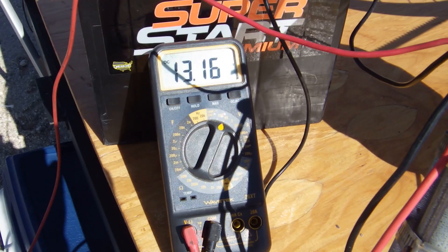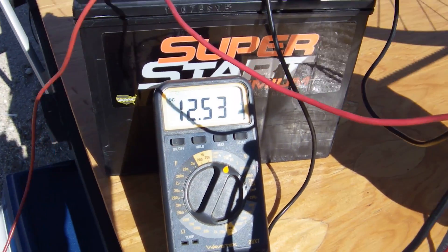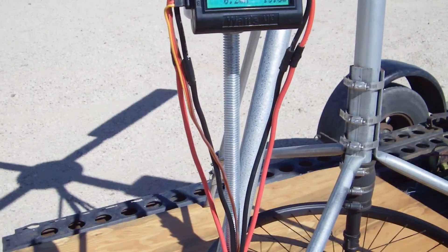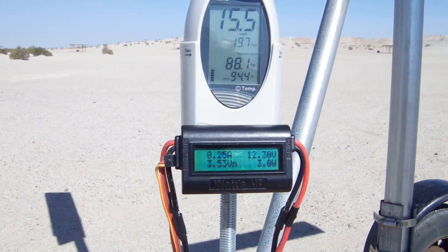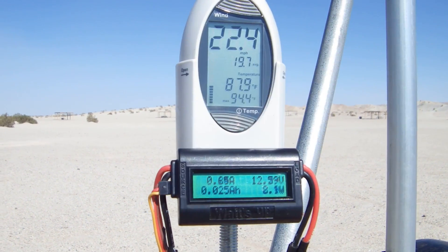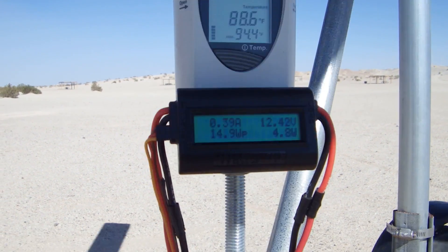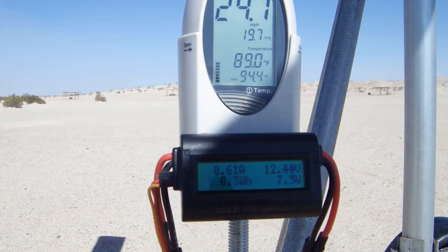It's worth taking a moment here to explain the difference between a proof of concept device and a working prototype. Although this concept device held up quite well on a windy day out in the California desert, I wouldn't be able to place it in the test field at the National Wind Testing Center in Boulder with any confidence that it would hold together for a year. Nor would they allow me on the property with it. It's going to take more money than I have at my disposal to get this to the working prototype stage.